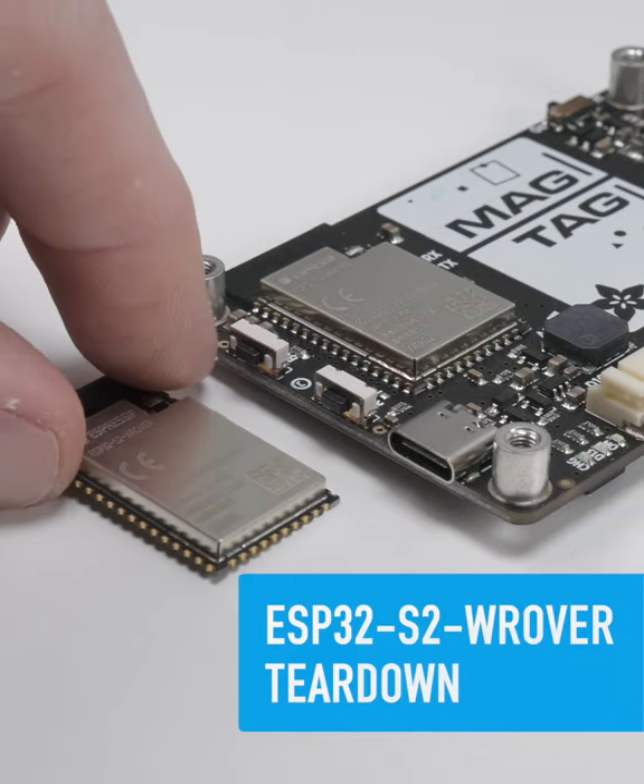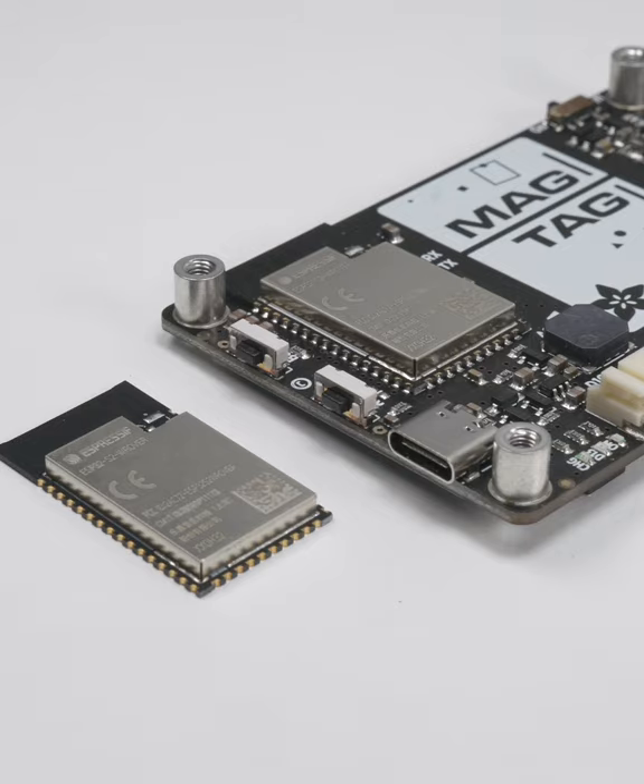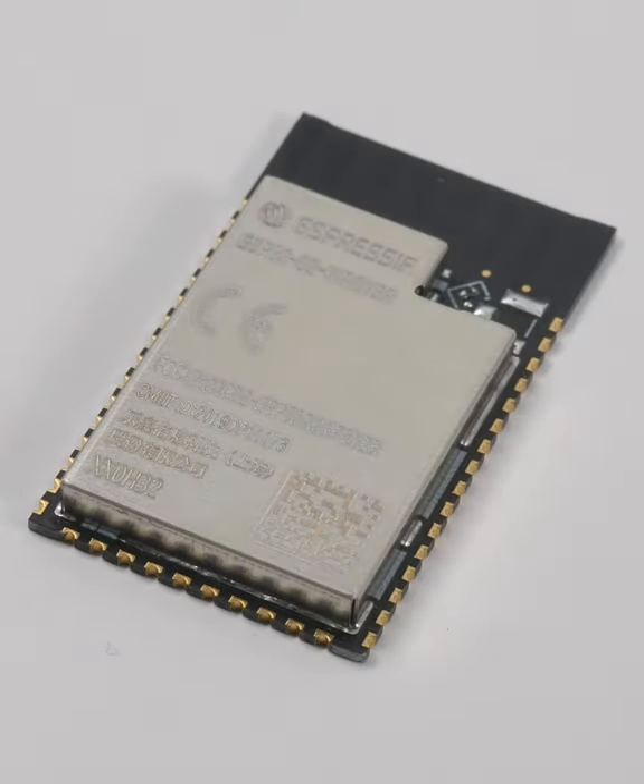The ESP32-S2 Rover is a low-power 2.4 GHz Wi-Fi module with a bunch of additional features in a compact RF-shielded package.